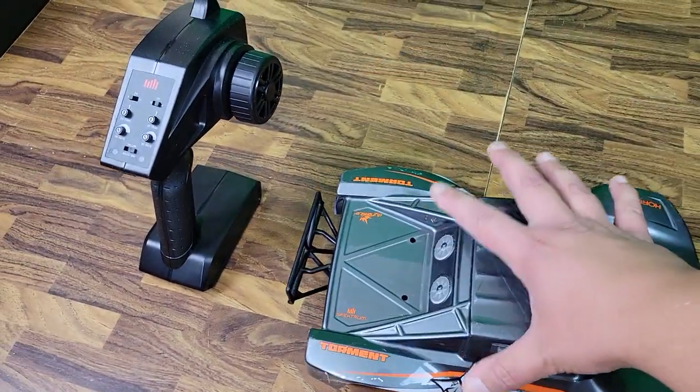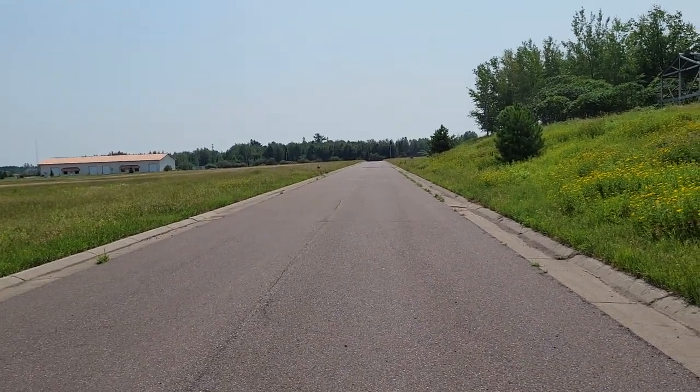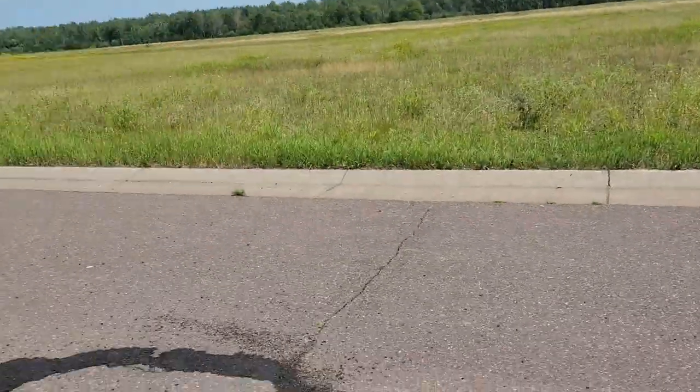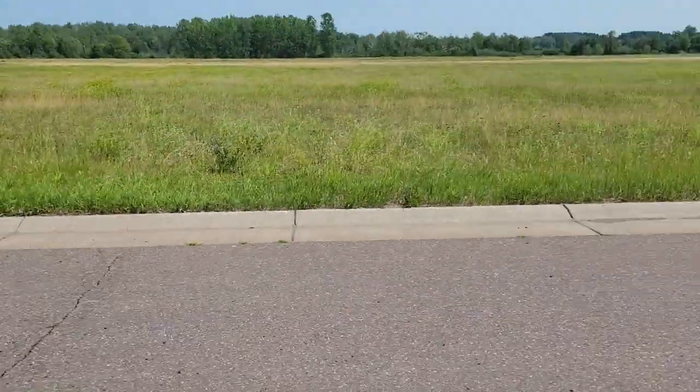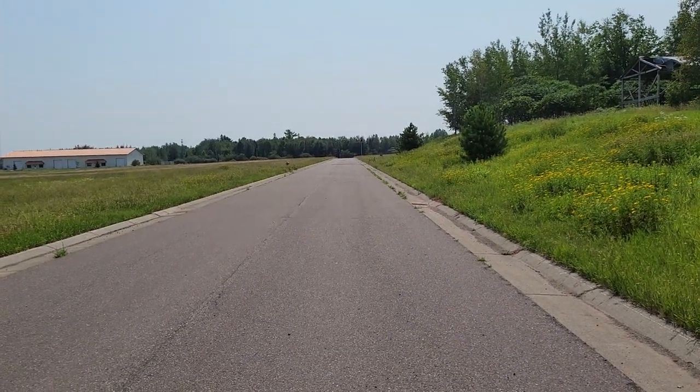Let's take it out for a speed run. All right guys, here we are out at the drag strip. As you can see, we have plenty of room here to get up to speed. I'm not gonna be using anywhere near all of this, not with this little guy.